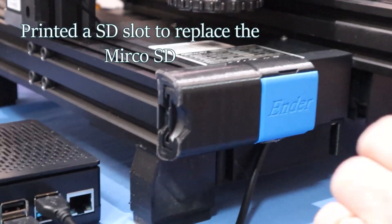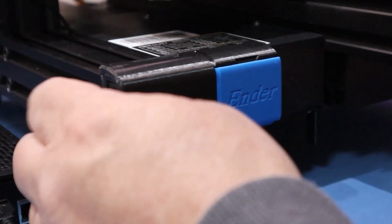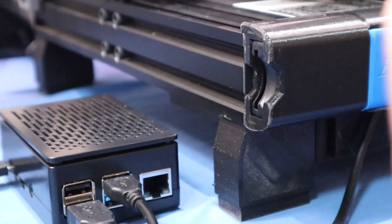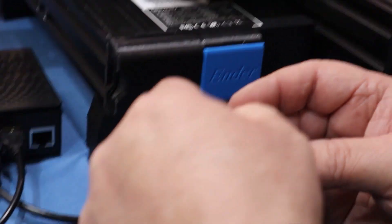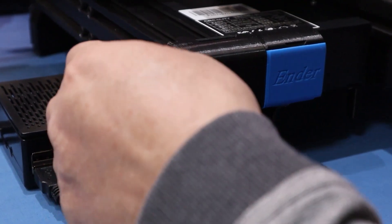One of the next mods I did was move the SD card. There's a micro SD slot in the front and I've moved it to a full SD card. These things are tiny and hard to hold on to, so I've converted to an SD card. Cheap mod — well worth doing.